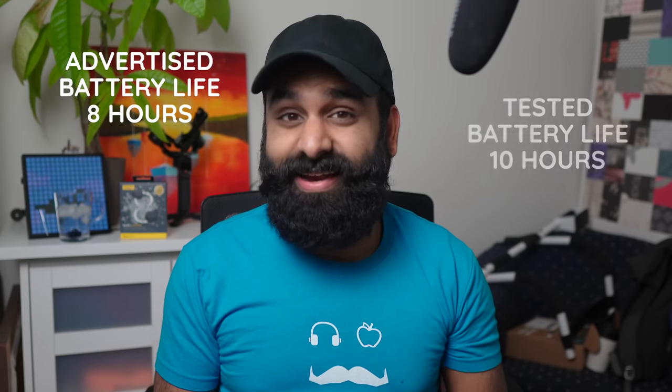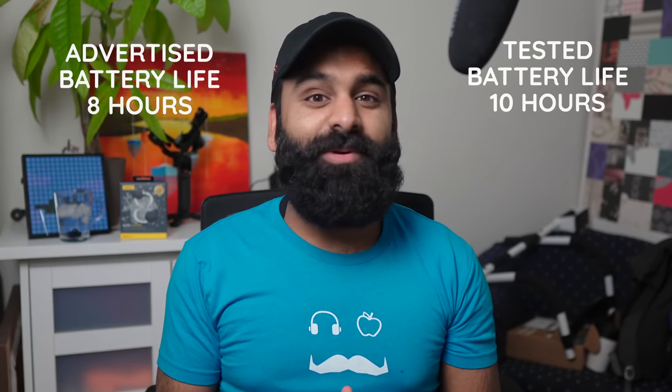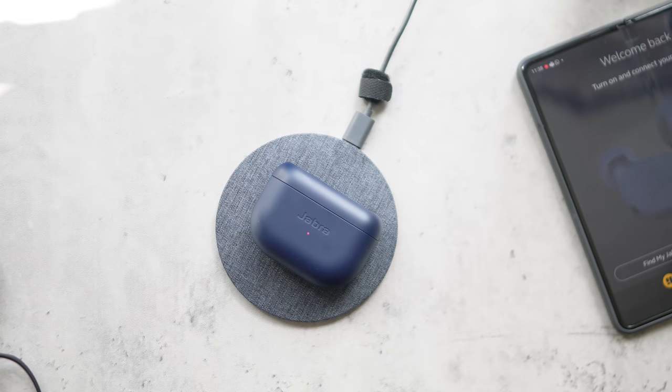The Elite 8 Active is advertised to last 8 hours with ANC on and give you an additional 24 hours from the case. But we put that to the test on our DHRME battery test and got 10 hours — better than advertised, just the way we like it. And Jabra didn't skimp in the charging department either: wired Type-C as well as wireless charging.